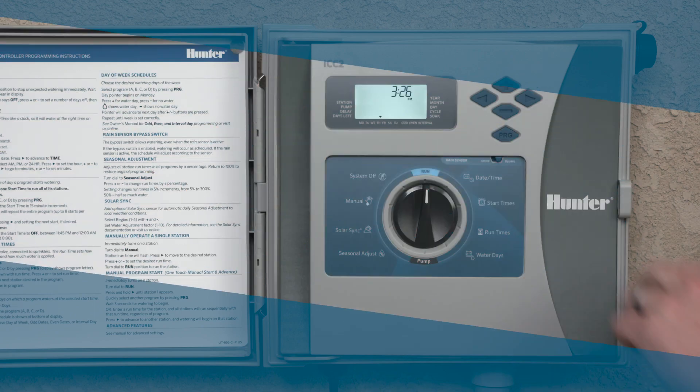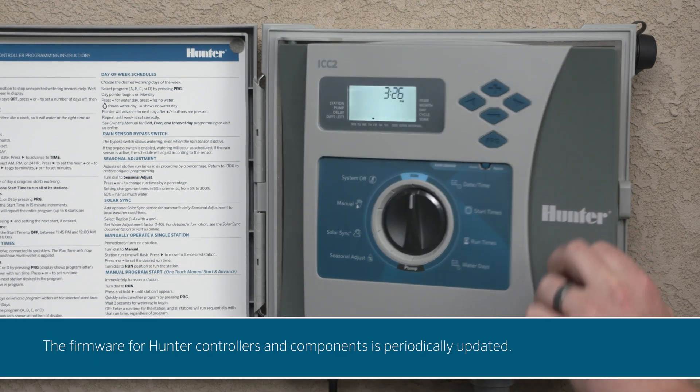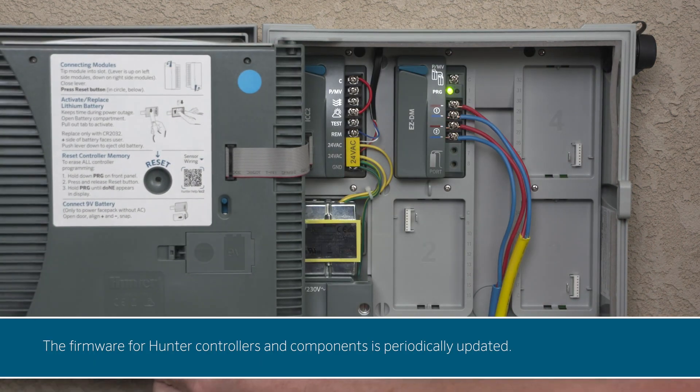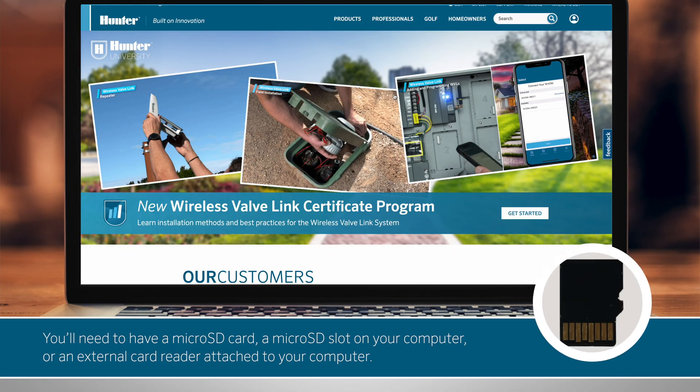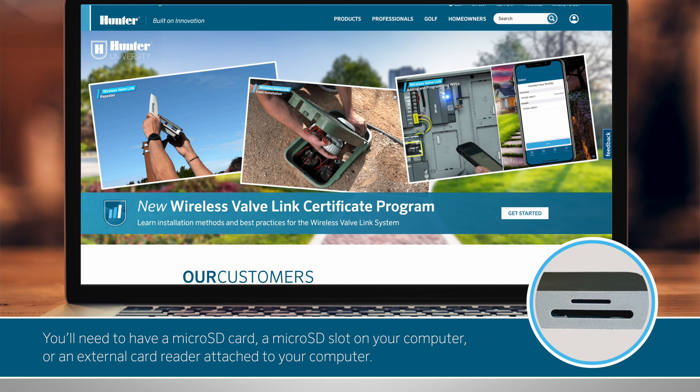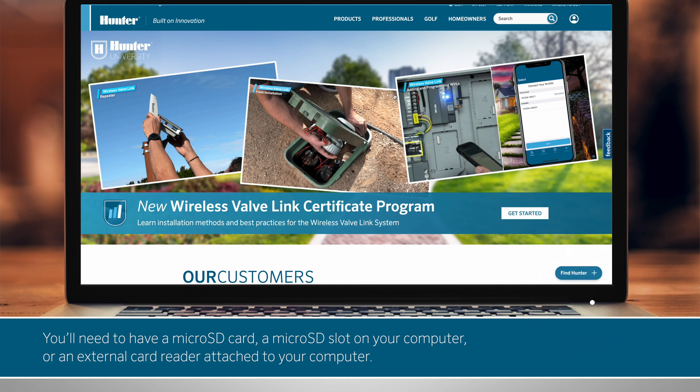Updating firmware. The firmware for Hunter controllers and components is periodically updated. Using the EZ-DT diagnostic tool, it's easy to get the update and upload it to the hardware. You'll need a microSD card and a microSD slot on your computer, or an external card reader attached to your computer.